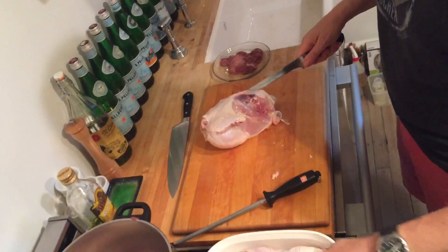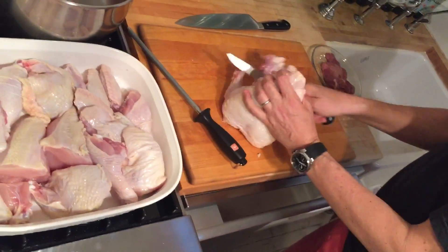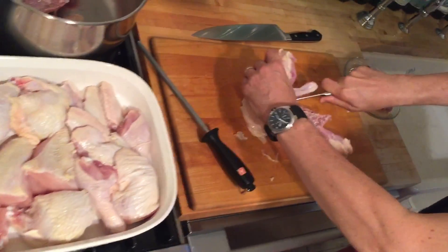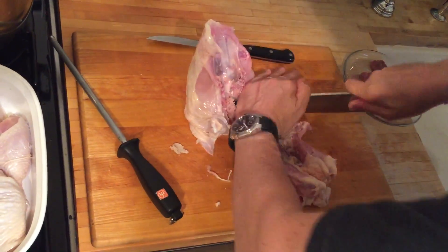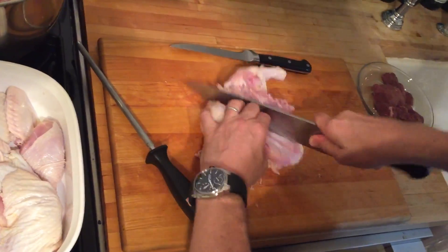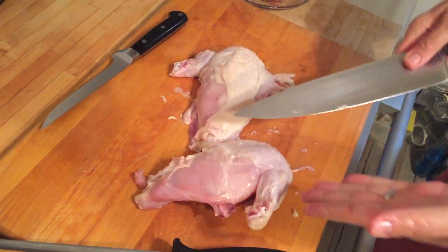Cut that, and then you have beautiful breasts. Go right down the center of the bones and cut it like this. Use the French knife to go in there. Put that for chicken stock. Split this down the middle, and then if you want, you can cut them in half.